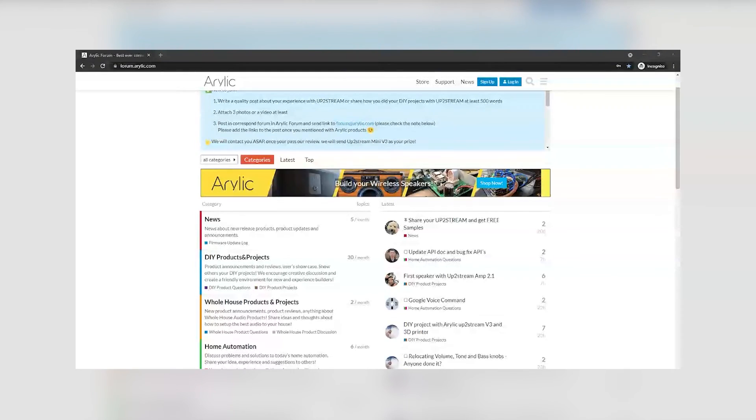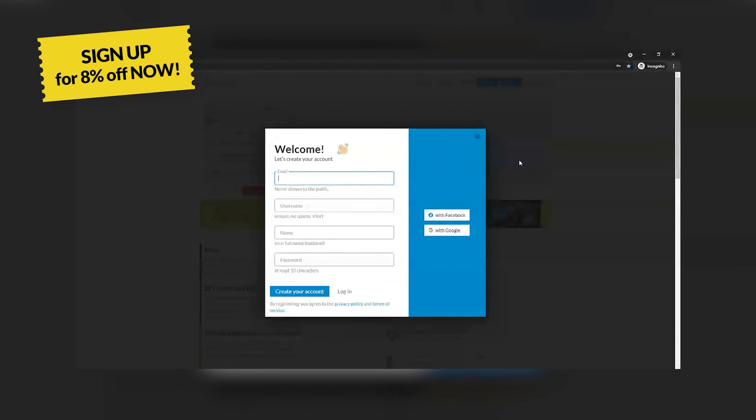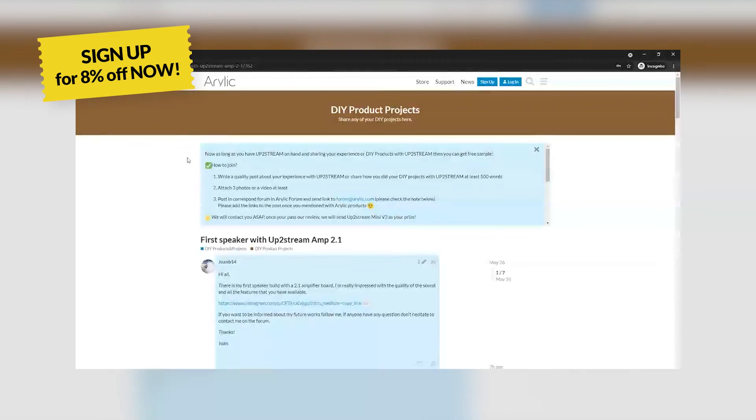By the way, we have a forum going up, and if you register now, you'll get an 8% discount. This offer will end at the end of June, so hurry up and go sign up now.